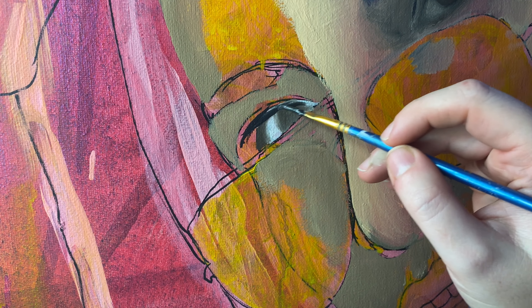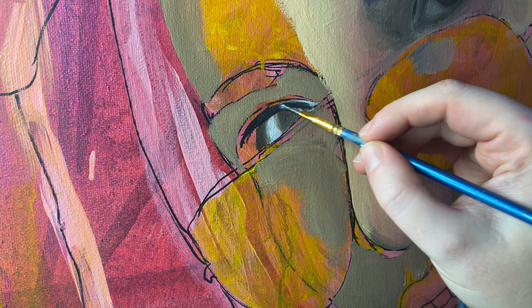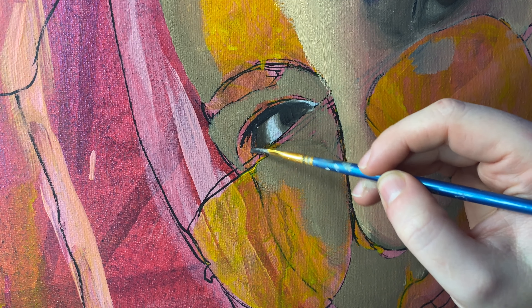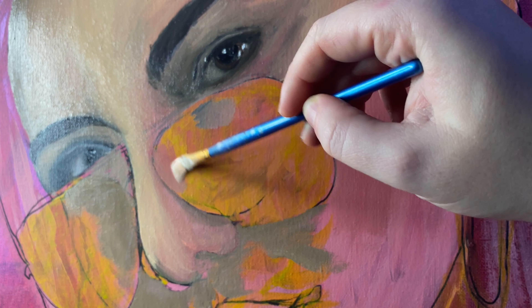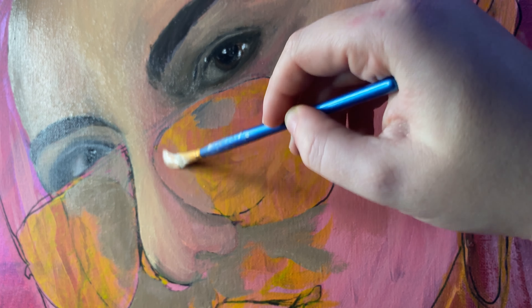I struggled with the nose — the reference photo didn't really show the other side of the nose and I just couldn't get the shape right. I probably went a little light with the skin tone, shading, and colours — I played it a bit safe. I'll definitely be coming back to this in the future. Overall though, I got a good base layer of the face down. I didn't go in with much detail on the eyebrows or other areas — just covered the main features and the first layer of the face.